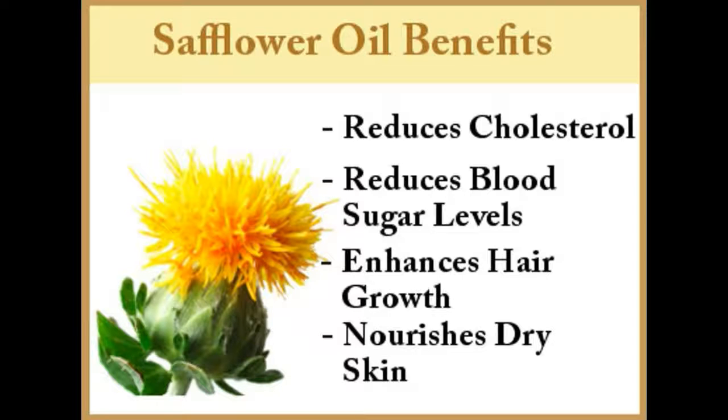Hair: Safflower oil is one of the best oils for healthy hair. It is light, odorless, and mild, and the scalp absorbs it easily. The oil is extremely rich in oleic acid and hence does not leave your hair sticky or feeling heavy. Application of safflower oil on the scalp improves circulation, stimulates hair follicles, and enhances hair growth. The oil also provides much-needed protection against the elements and pollution, and nourishes dry hair with its PUFA-enabled moisturizing properties.